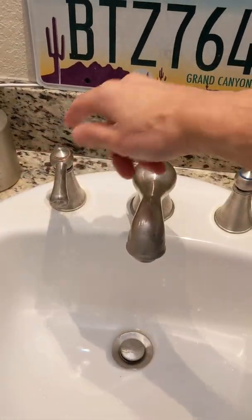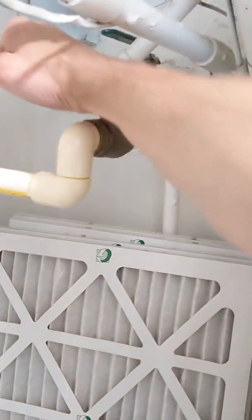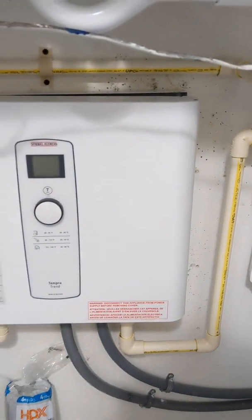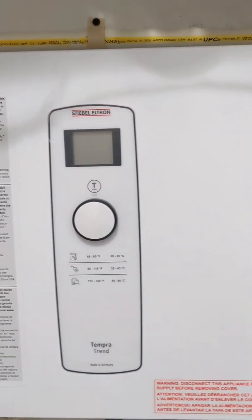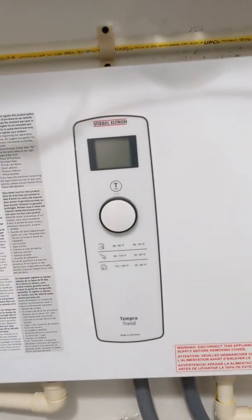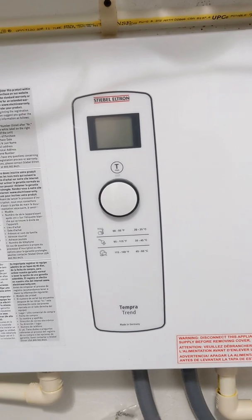Let's first run some water on the hot side. Got to turn on the valve first. The reason I wanted to start running hot water is to get the two chambers filled with water so that the electrical element isn't running dry. You can hear the tap spitting, so we're going to wait until all the air gets out.